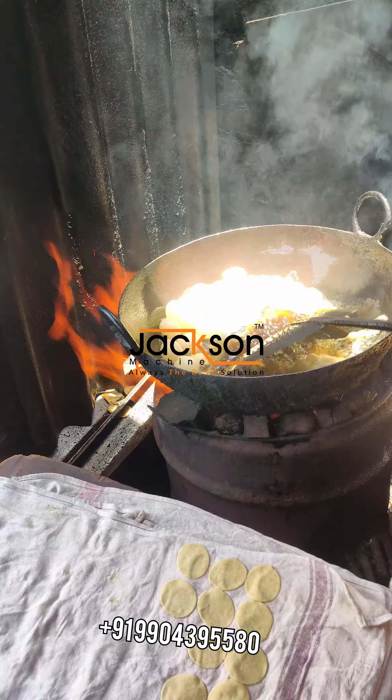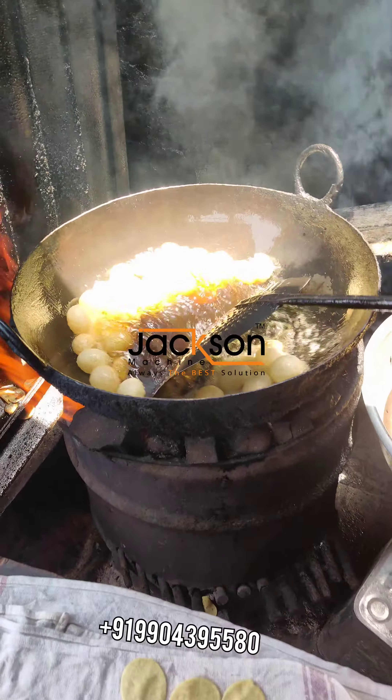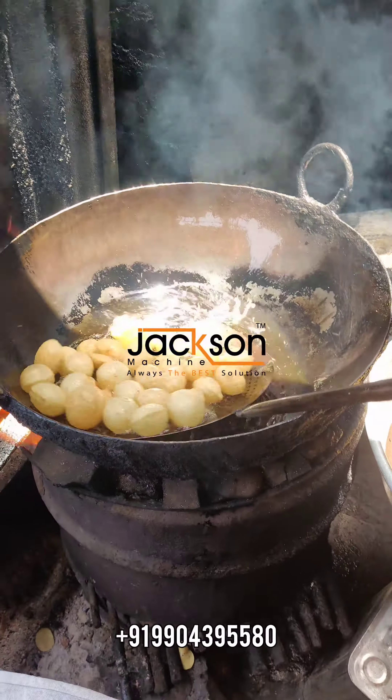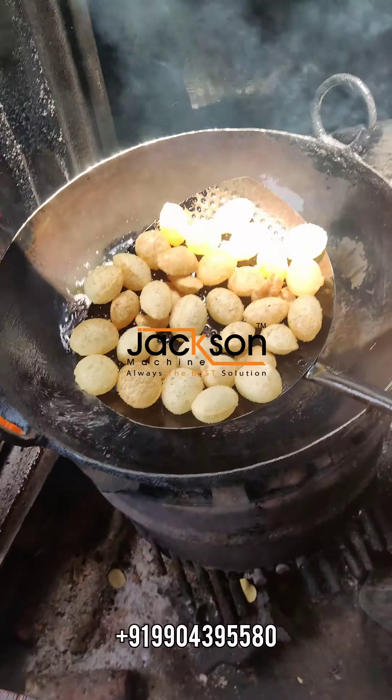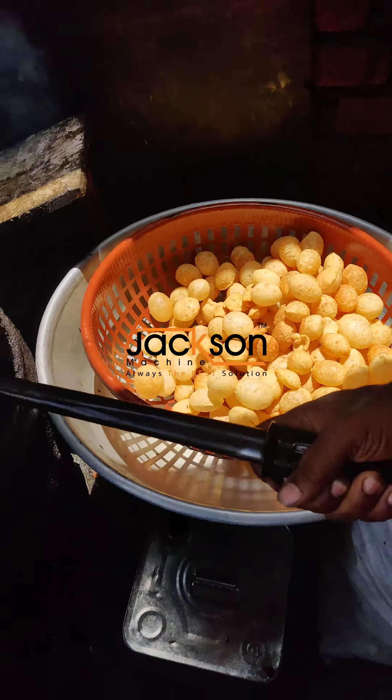And it's just fabulous to see that. Next step is to just take it out. If you want pani puris like this, contact on the phone number on your screen and you can have this machine. Thank you for watching.